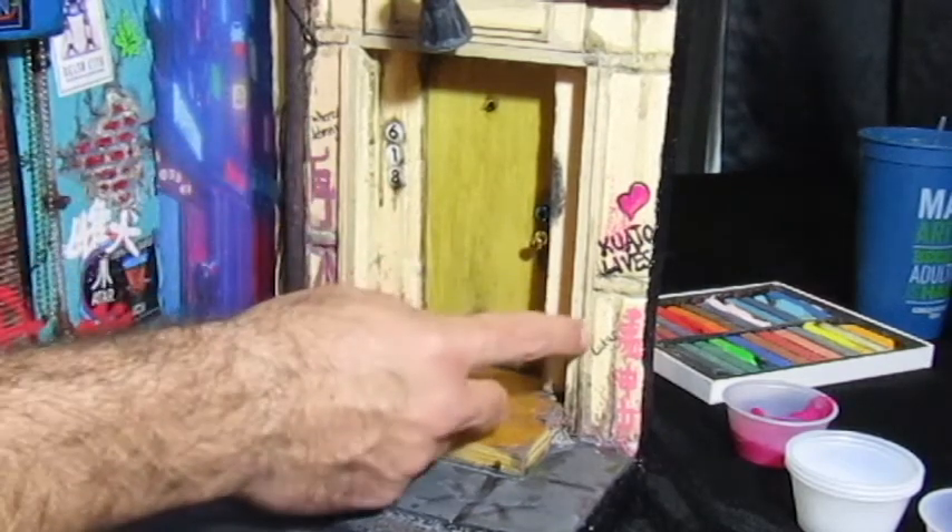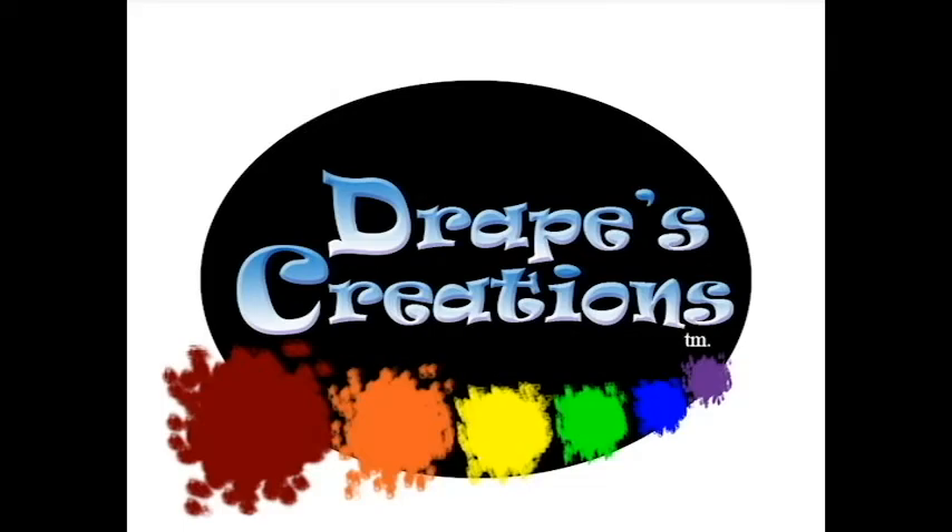Make sure that when you're doing smaller writing, you switch to a finer-tip marker. All right, well, thanks for stopping by — I hope you got a little something out of it. I had a lot of fun doing it. Until next time, check you later. Drapes Creations.